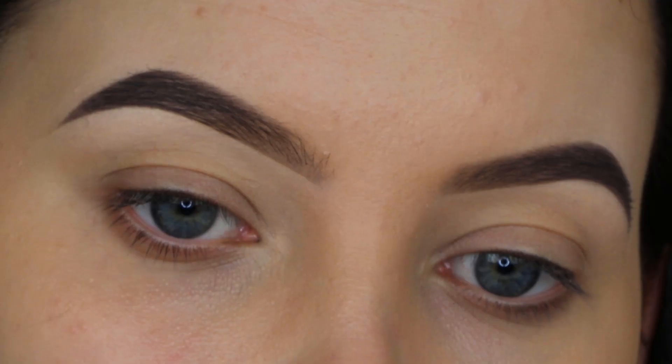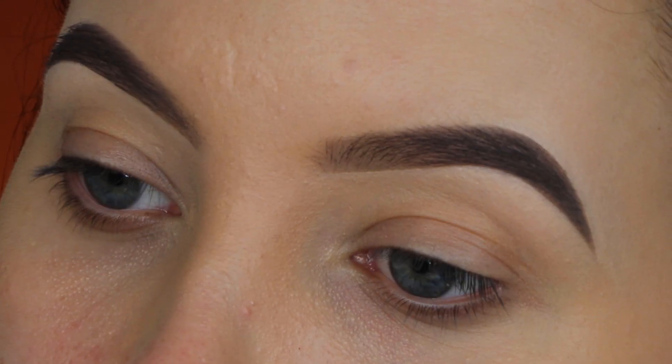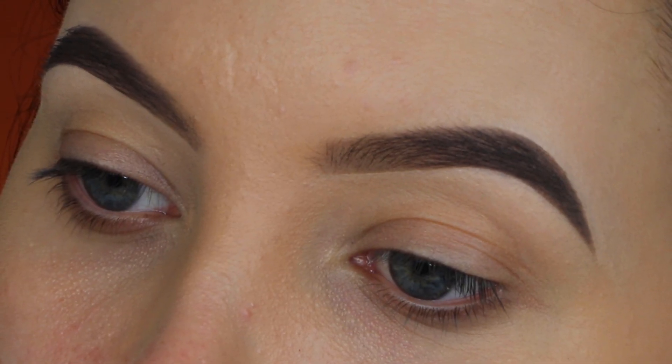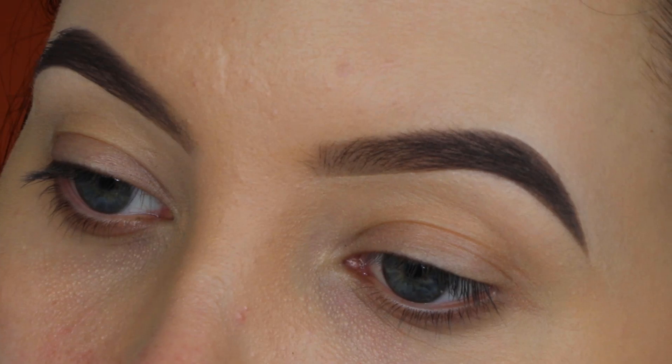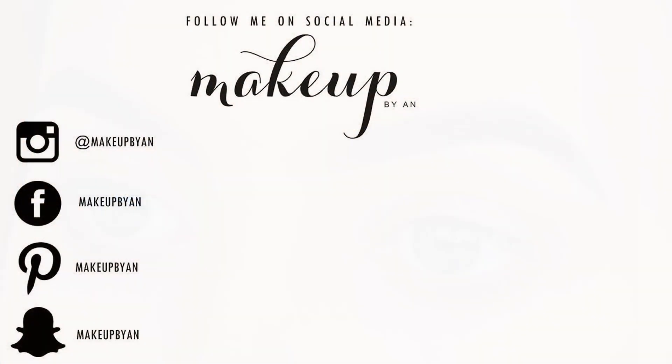Here you have the end result. I know this video is really short, but I just wanted to show you that you don't necessarily need the most expensive brands to create a nice brow. I hope this gave you some inspiration — I'll put all the products I used in the description bar below. For this upcoming Sunday I have a very exciting video I can't wait to show you guys. Thanks for watching — bye!